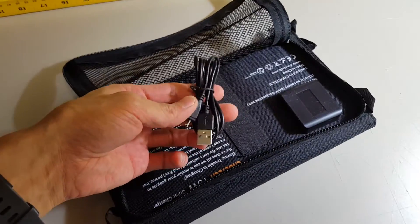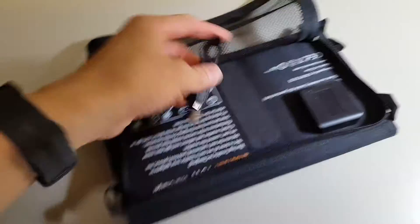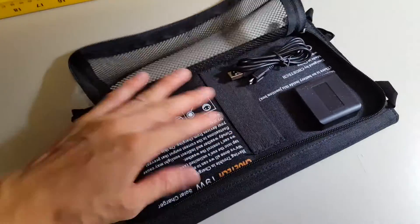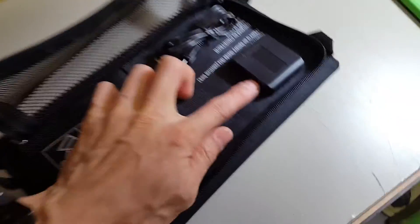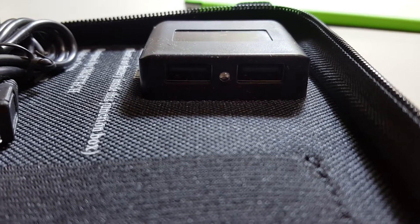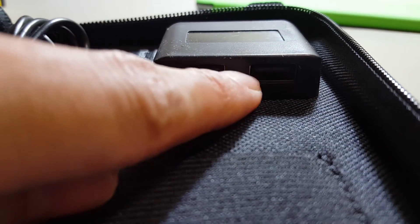A cable was included with this solar charger. You can put all your cables or even your gadgets inside the pouch, and there are two USB ports here.